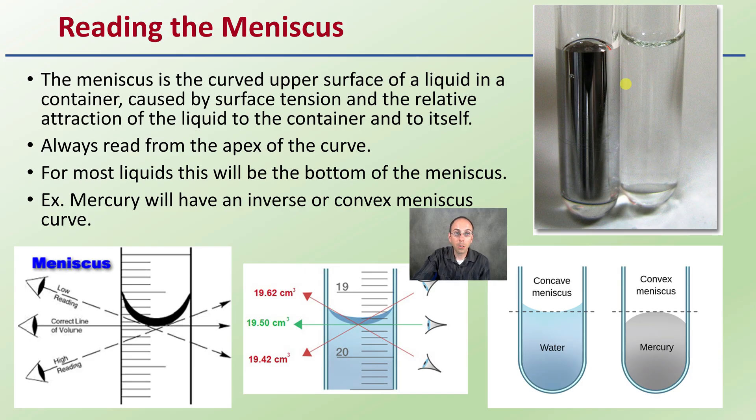If you're working with mercury — which probably you won't be, but I just wanted to let you be aware — the meniscus is actually going to be the opposite, as we can see in this image. Mercury has a meniscus like this; water has a meniscus like this. Most of the time you're going to be reading from the bottom of that apex, but with mercury you read from the top. You always want to be reading at eye level.